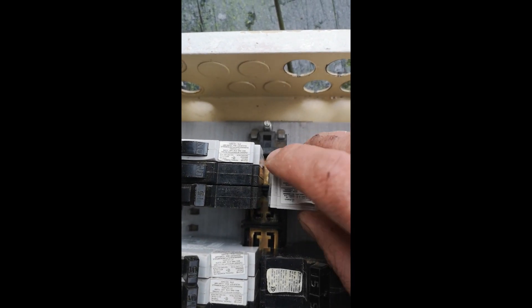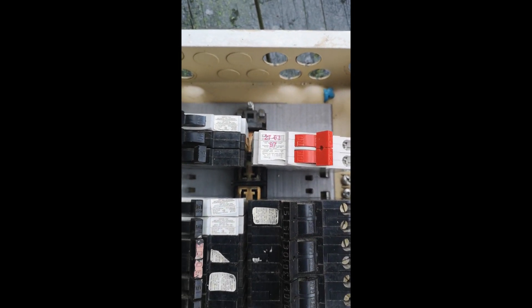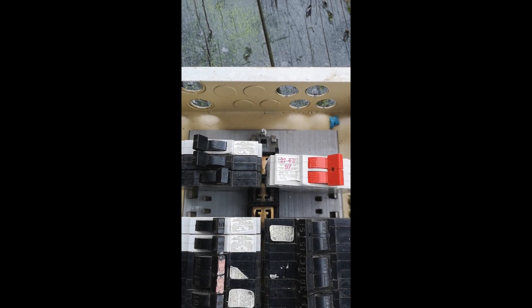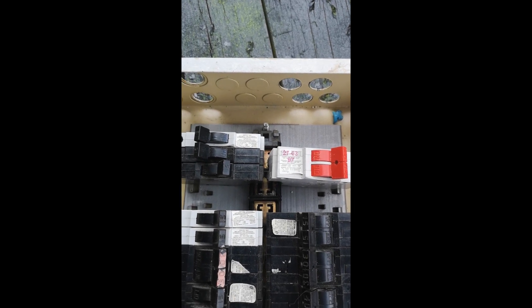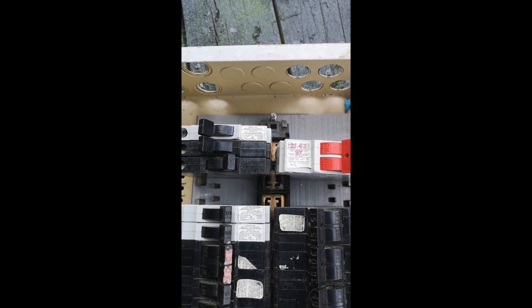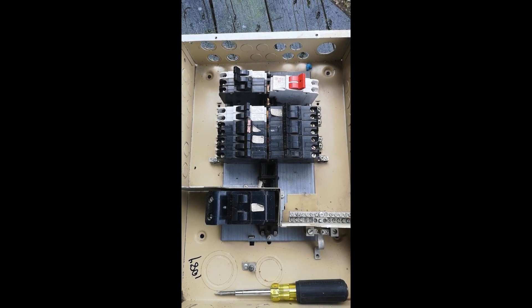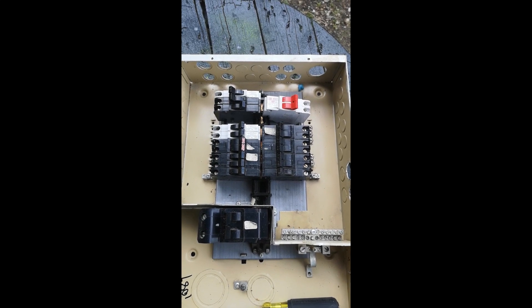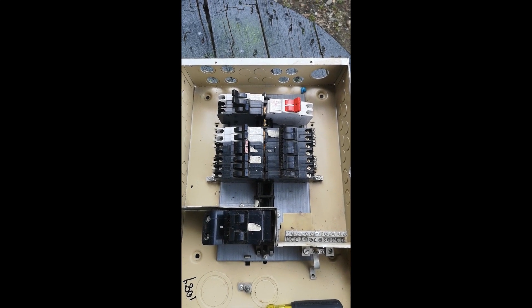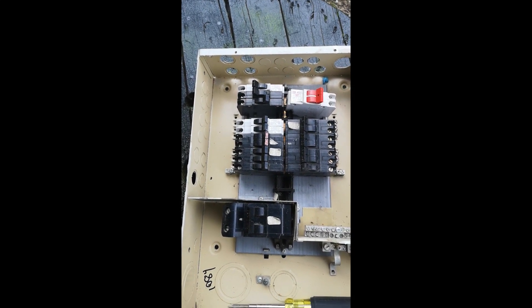There you have it — that's the demystification of installing a stab block 240 volt breaker correctly and understanding the difference between the phases. If you enjoyed the video, go ahead and hit the subscribe button to stay up to date with new videos, give me a thumbs up, and we'll see you in the next video. Thank you.